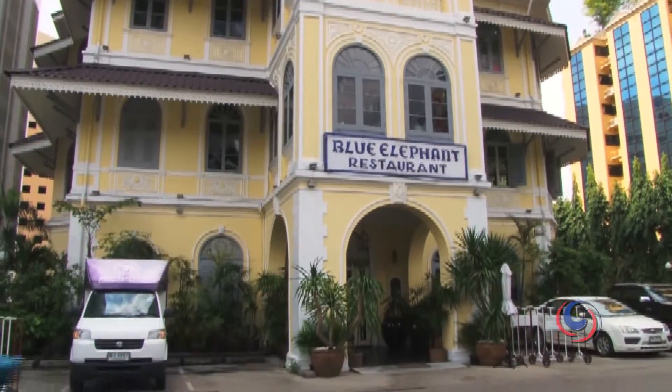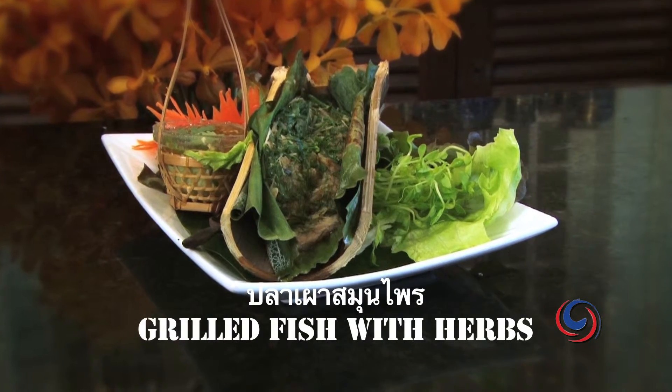Welcome to the Blue Elephant cooking school and restaurant. Today we'll be cooking one of my favorite dishes, the plaphao sumun pai — grilled fish with Thai herbs.